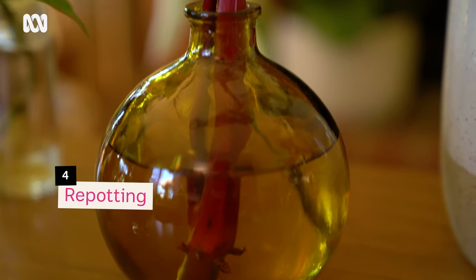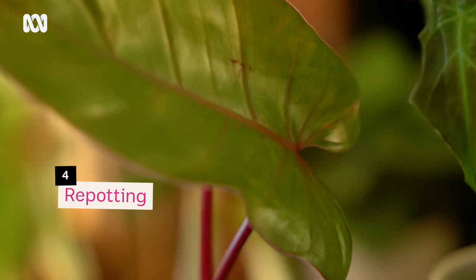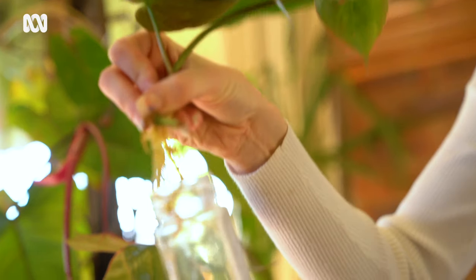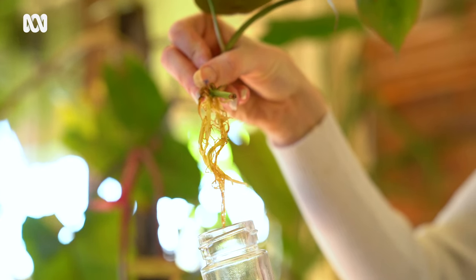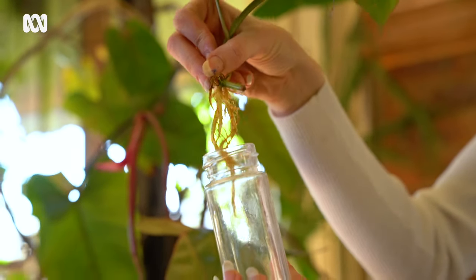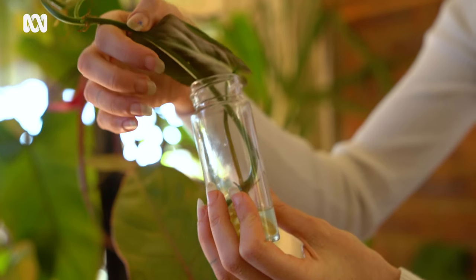When it comes to deciding when to repot from propagation to a substrate or soil mixture, what I like to look for is the roots. Using glass is ideal because you can actually see what's going on. I see that there's all these fibrous roots — the tips of these ones are bright gold, that's healthy, that's fresh. But there's also some brown roots happening and that's dieback, and that gives me an idea that these plants have graduated the water vessel and are ready for soil. So it's time to pot up at that point.